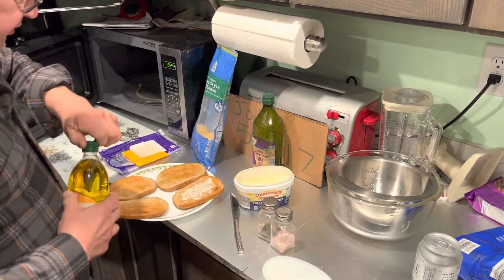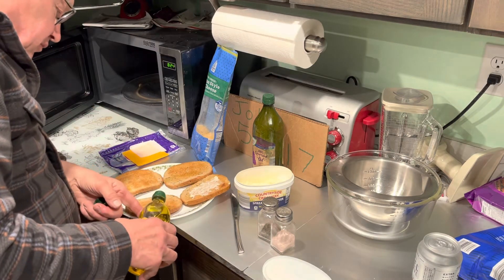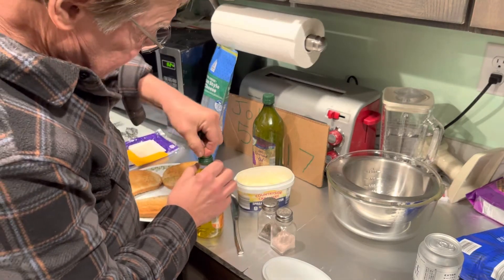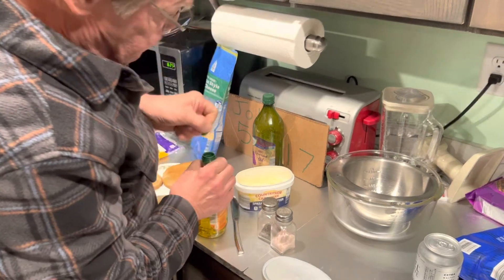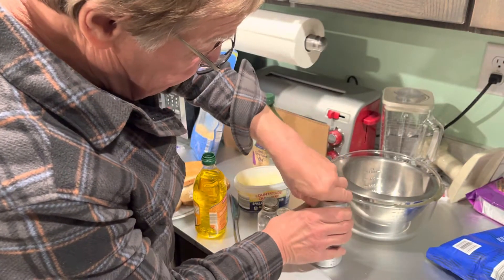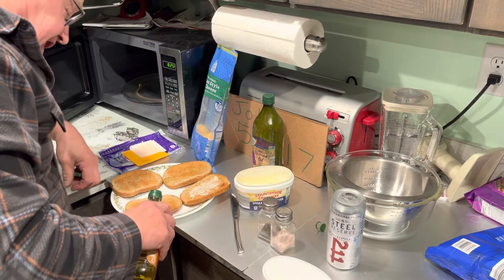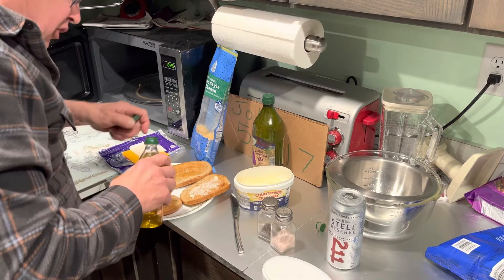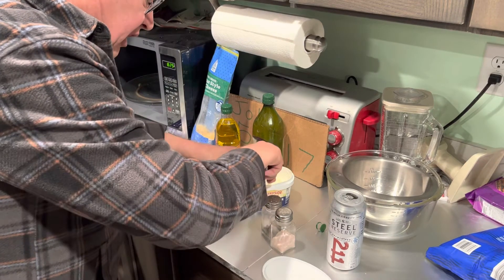Now put olive oil on this slice here. It helps if I open the lid up — get the pop top out of there. That's the sound of music right there! We'll put olive oil on that side, and butter and olive oil on the other side.